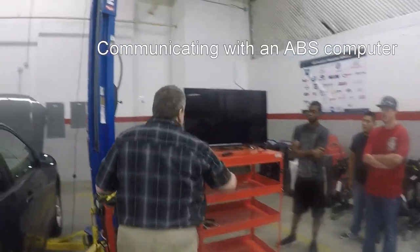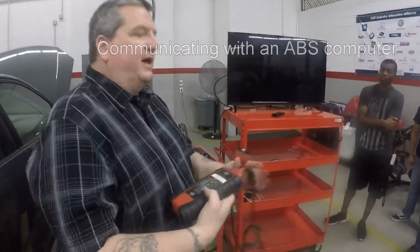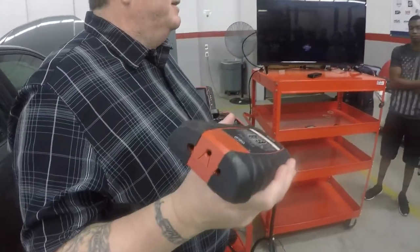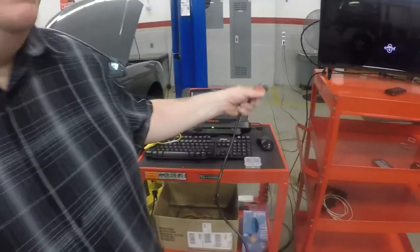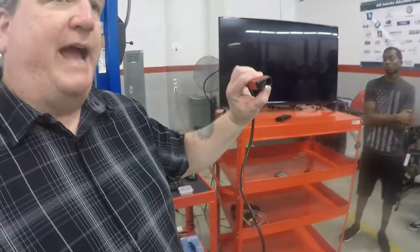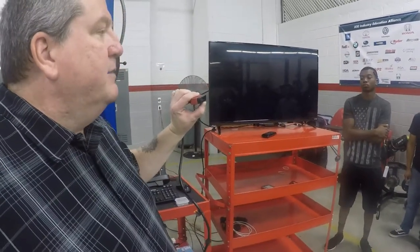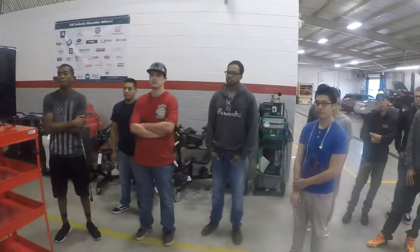To be able to talk to a scan tool, you have to have something called a dongle. This is a one-way password-protected device that talks wirelessly to the scan tool. Underneath the dashboard is what we call a DLC or data link connector. It's a 16-pin connector because this is an OBD2 vehicle — onboard diagnostics system 2.